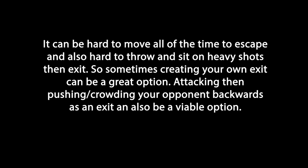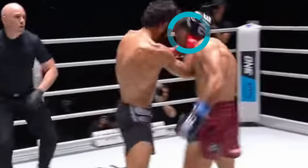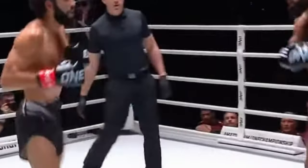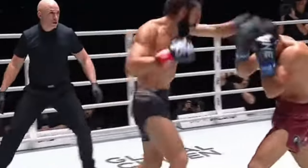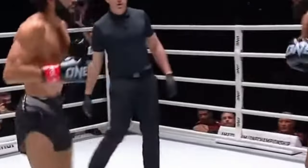It can be hard to move all the time and still land heavy shots and exits, so sometimes you just create your own exit by pushing the opponent backwards or crowding them. You can see here Chingas rushes forwards, gets back to the center where he wants to be. He pushes Marat, throws the high kick, and now he's back in the center. Charges forwards, quick temporary clinch, pushes, rolls his shoulder, throws a high kick — now he's back in the center of the ring.